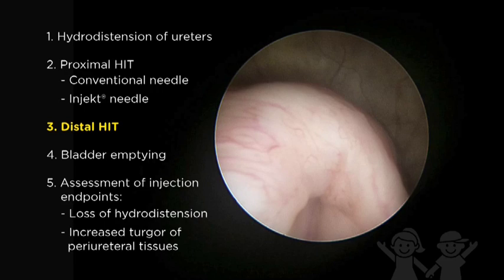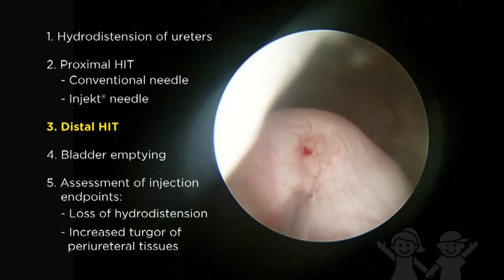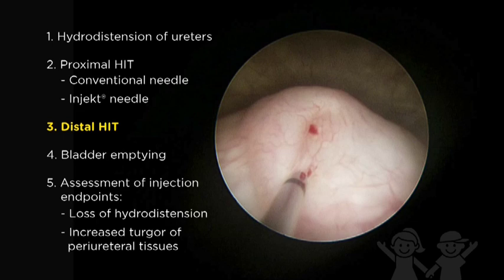Following the proximal hit, a second injection at the distal-most aspect of the intraureteral tunnel results in coaptation of the orifice. In this case, an identical procedure was performed on the left ureter due to abnormal ureteral hydrodistension.